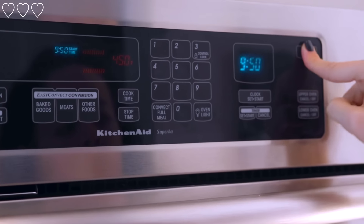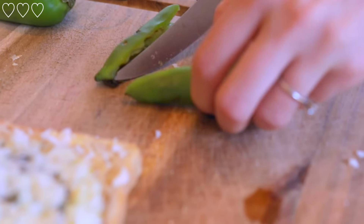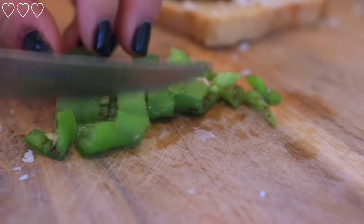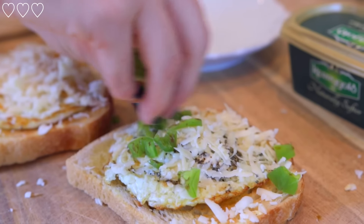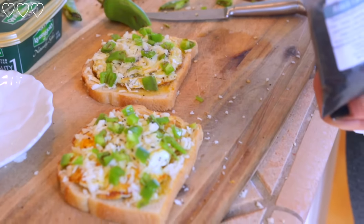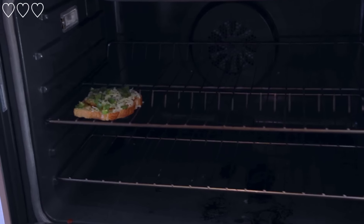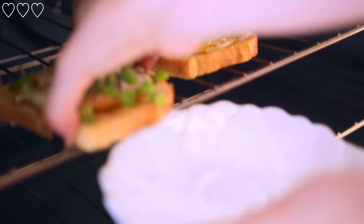I started my oven to 450 degrees, and while that was heating up I took a hatch chili — but you can use any pepper or chili to give it some kick. I'm still going through my hatch chili peppers because they won't be back until next year. I sprinkle the chili pepper on top of the toast, add a little bit more olive oil and a little bit more black lava sea salt. Then I popped my egg toast into the oven just to melt the cheese and heat it up a little bit more, and then I took it out.